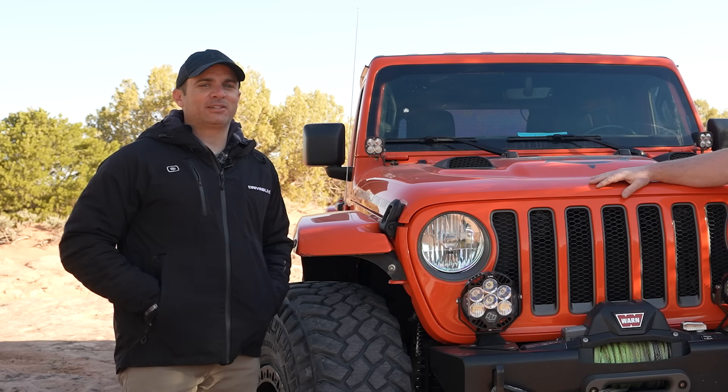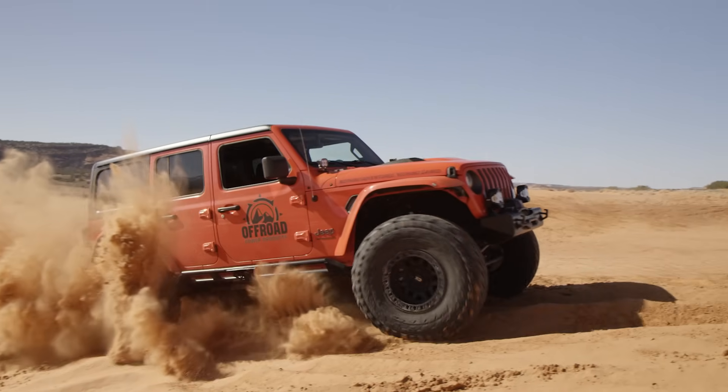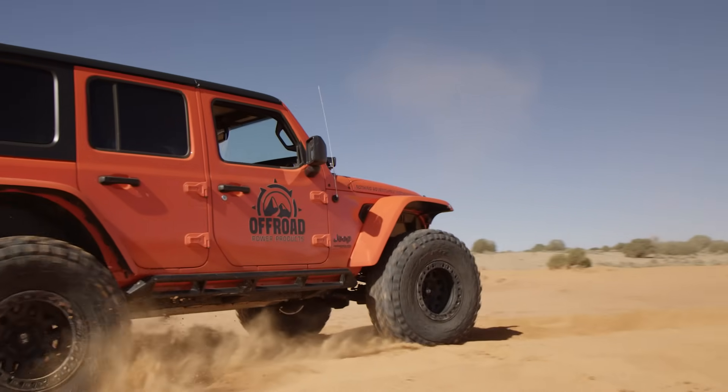On this Inside Line, we're catching up with the Rock Ballerina and going to learn about how 50,000 miles and stock axles is working out on 40s two years later.